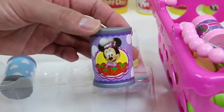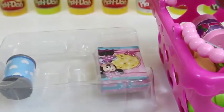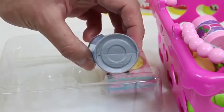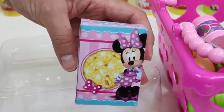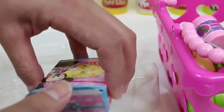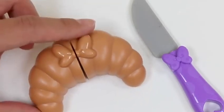We can hold some grape jam in here. It looks like we need a refill. Here's a can of Minnie's special tomato sauce. And here's a can of Minnie's special strawberry jam. Since Minnie loves wearing bows, we can make some bow tie pasta.